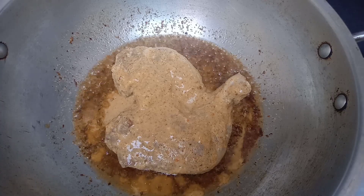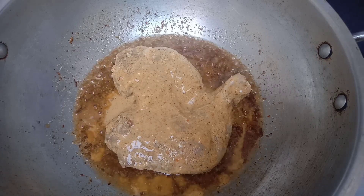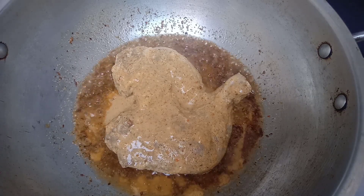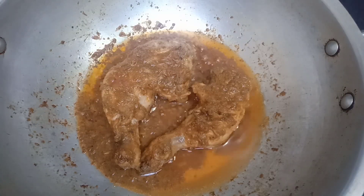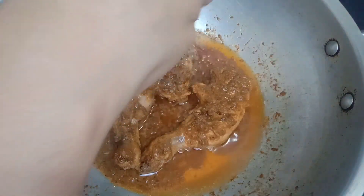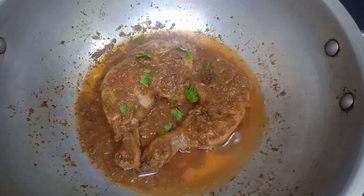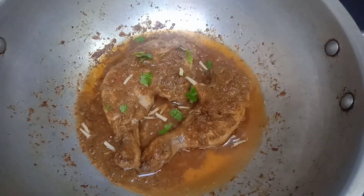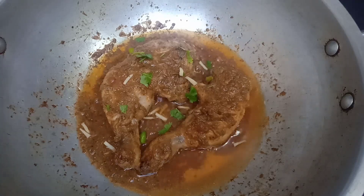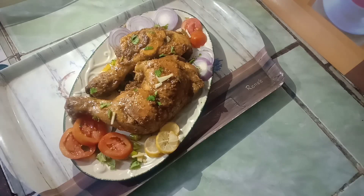We will cover it on low flame for half an hour. The chicken piece is ready. I will add coriander leaves, ginger, and green chili. The chicken piece is ready. I will close it.